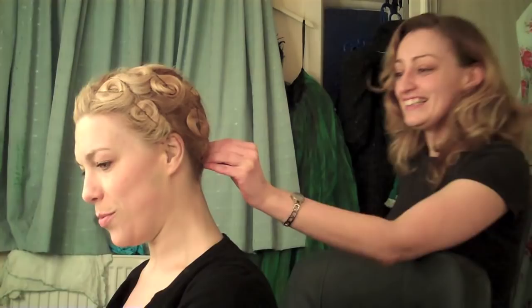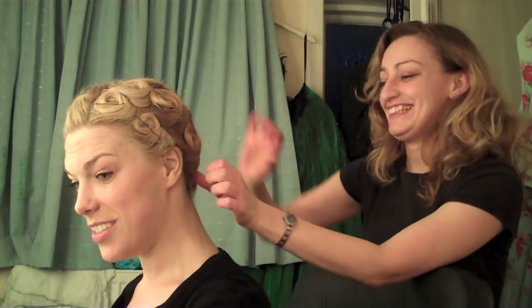Hello everybody! I'm Hannah Waddingham, I'm playing the Wicked Witch of the West and Miss Gulch. This is Elaine, better known as Gertie, head of department, hair and make-up.